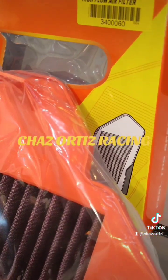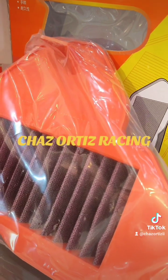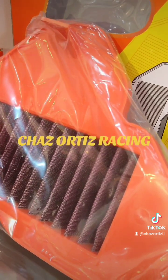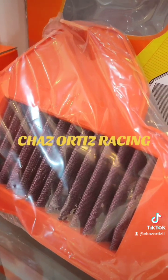Para sa air filter, para sa mga gumagamit nang stock box, meron tayong high flow na air filter, washable. Mas maganda ito kaysa sa standard kasi mas maganda yung flow ng hangin na binibigay compared sa stock.